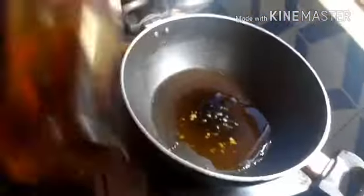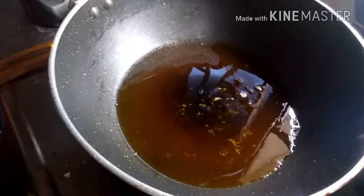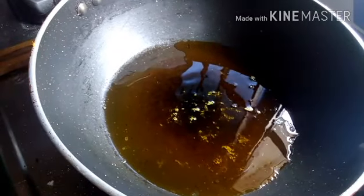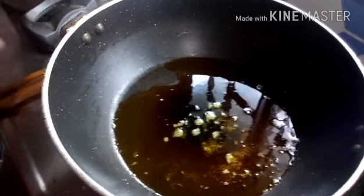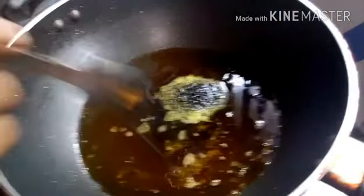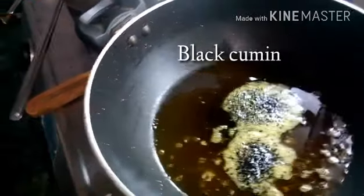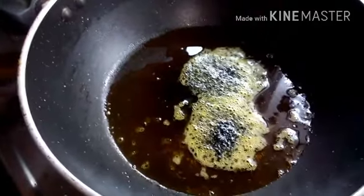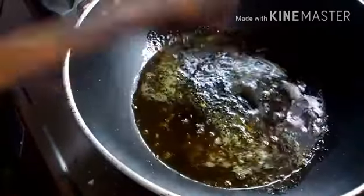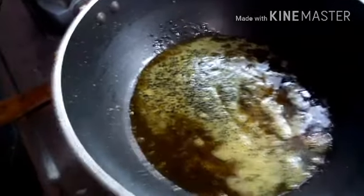In our karhai you have to add mustard oil, because mustard oil is preferably used in this recipe. Mustard oil is very good for you. Once the oil is heated up, add two teaspoons of black cumin seeds. Once it starts crackling and giving off flavors into the oil, stir it a little so the flavors go into the oil properly. You can see foam forming — that means the oil is properly heated. Mustard oil gives a lot of flavor to your food.